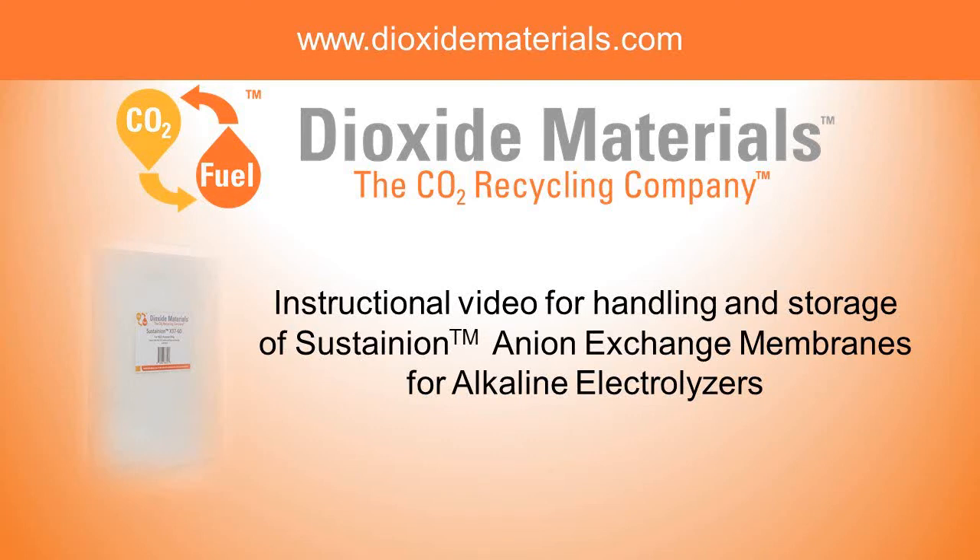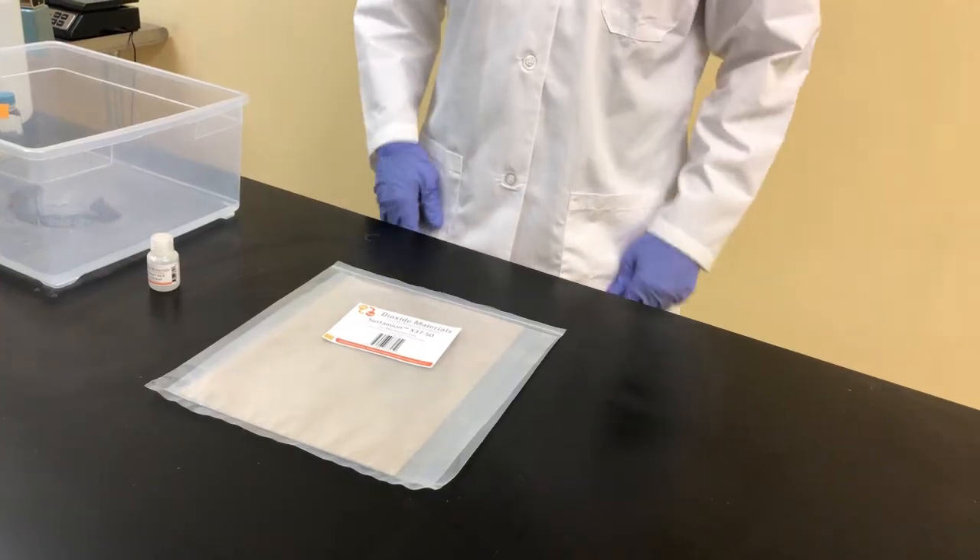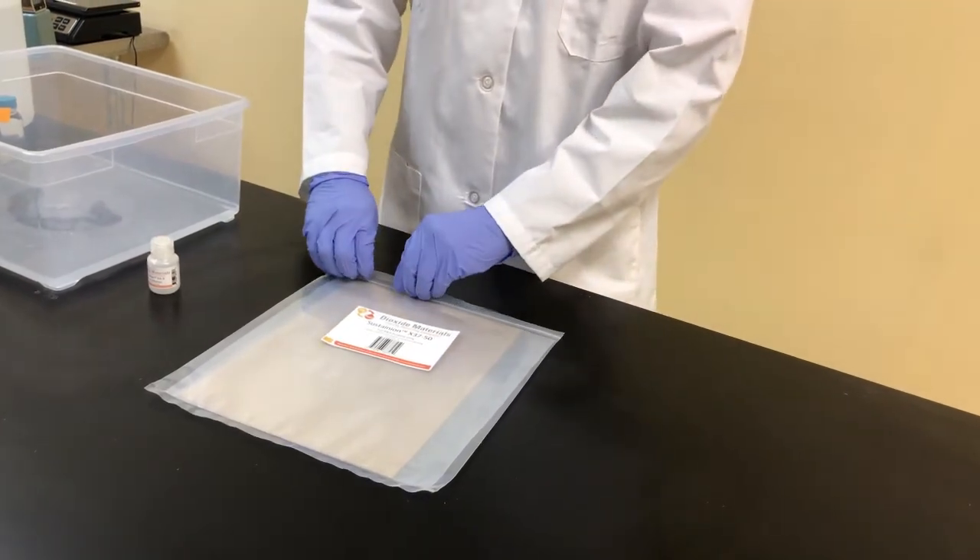Thank you for ordering your Sustaining and Ion Exchange Membranes for Alkaline Electrolyzers from Dioxide Materials, the CO2 Recycling Company. As we get started, please remember to wear your goggles, your gloves, and follow all SDS information that was provided in your package.